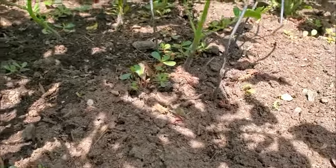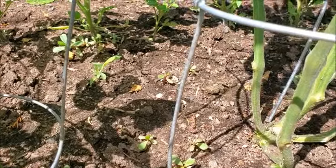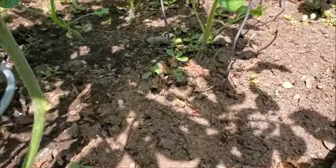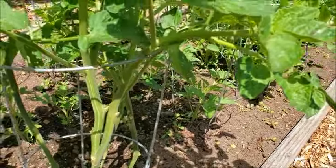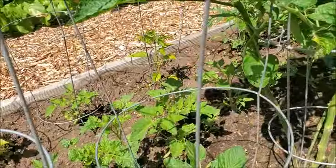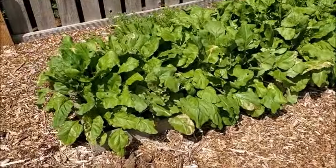It doesn't look like a lot of damage, but the problem with moles when they go under your plants is they create tunnels. These tunnels separate the roots from the soil and then your plant dries out and dies. This is literally my only tomato plant and this little mole has decided he's gonna make a happy home in my vegetables, in my wood chips, and in my lawn.